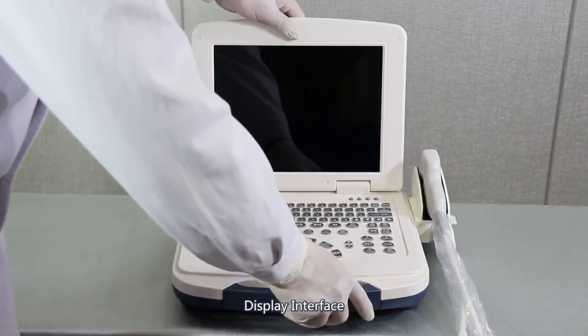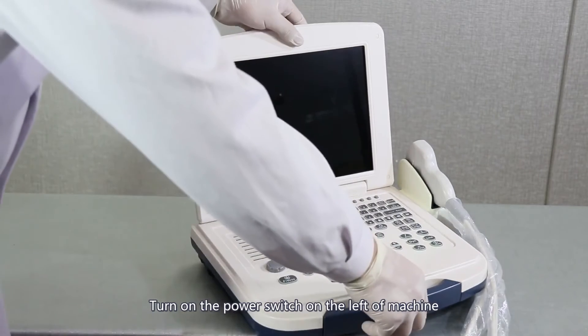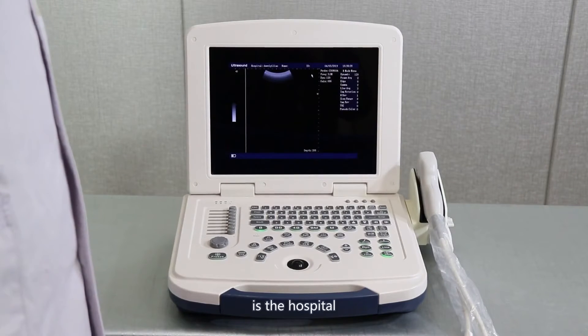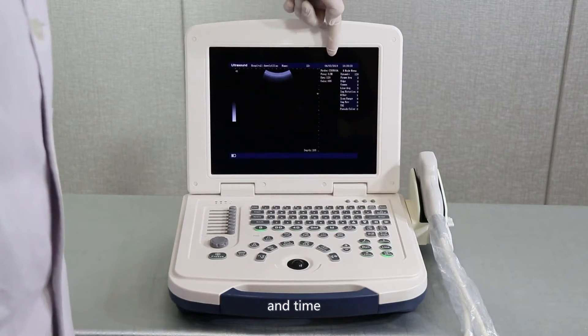Display interface. Turn on the power switch on the left of the machine to enter the operating interface. At the top is the hospital name, ID, date, and time.